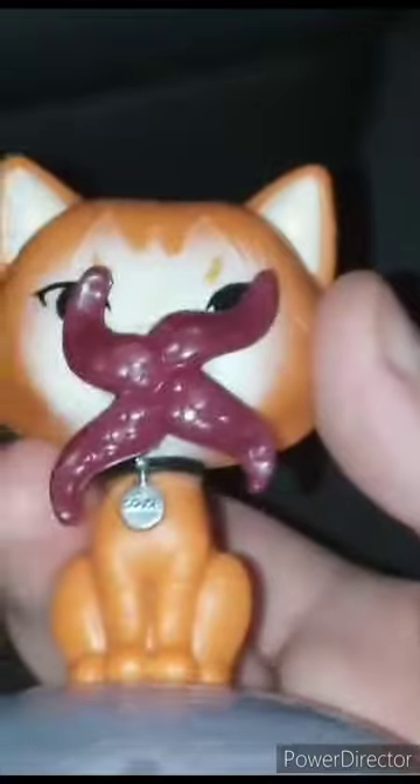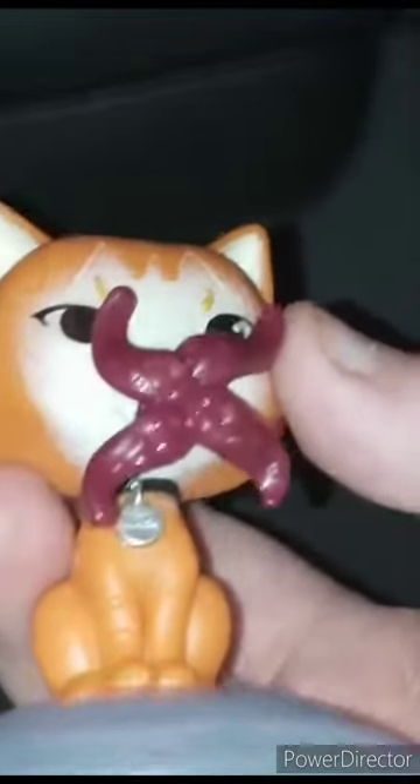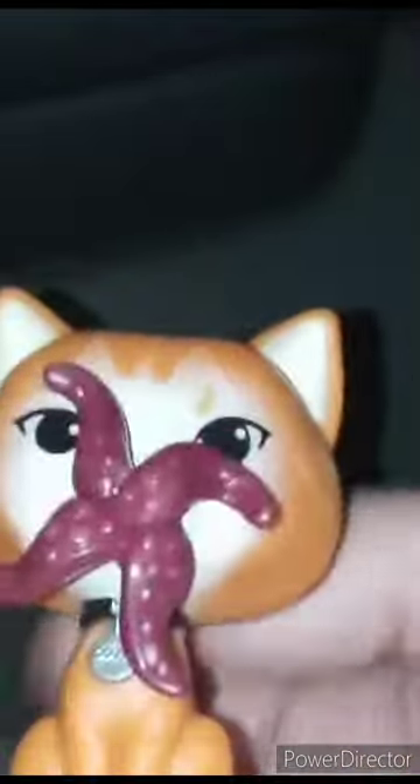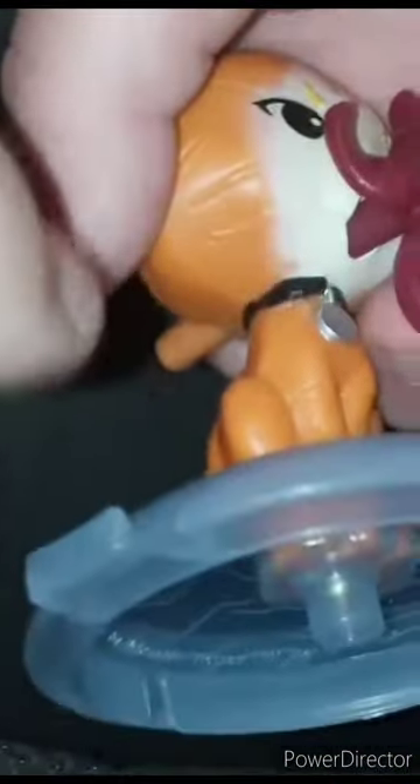Imagine if Garfield was a space cat — that's basically what Goose looks like. He also has a little base where you can connect him with all the other toys in the series.